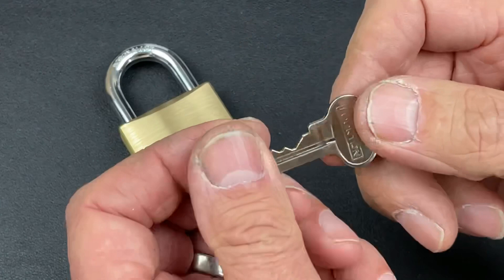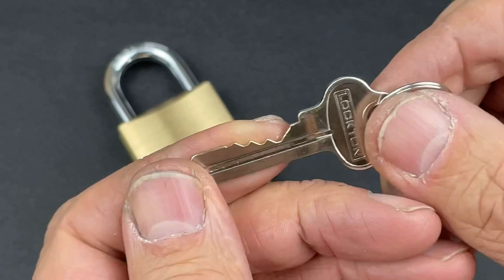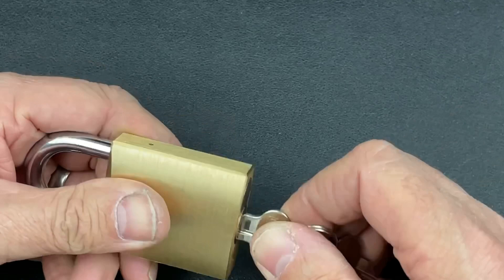As you can see by the key bit on this — absolutely savage. It's actually got a KA1 there, which I believe is the keyway. You can see the LockedOn branding on the bow of the key, but that bit profile is absolutely savage. Of course, it's a brand new padlock so it works absolutely beautifully.